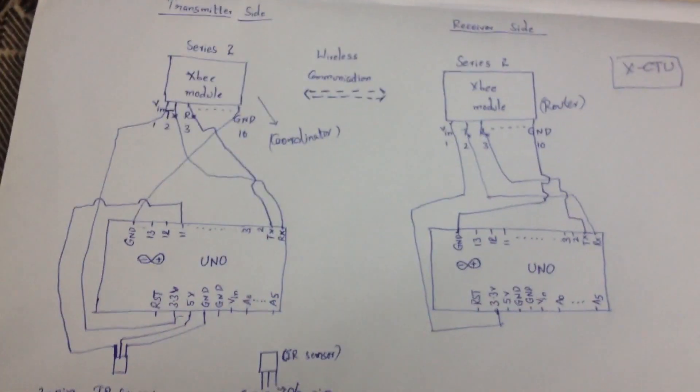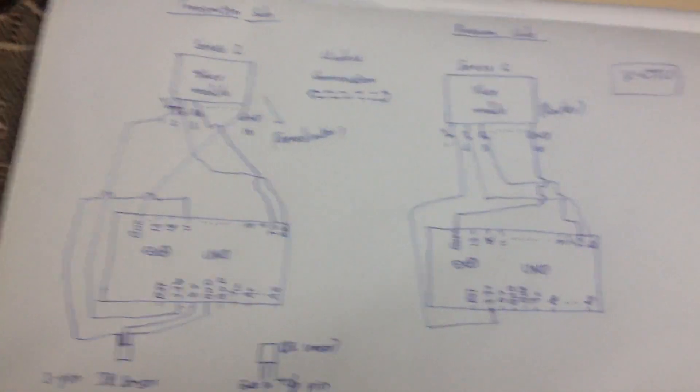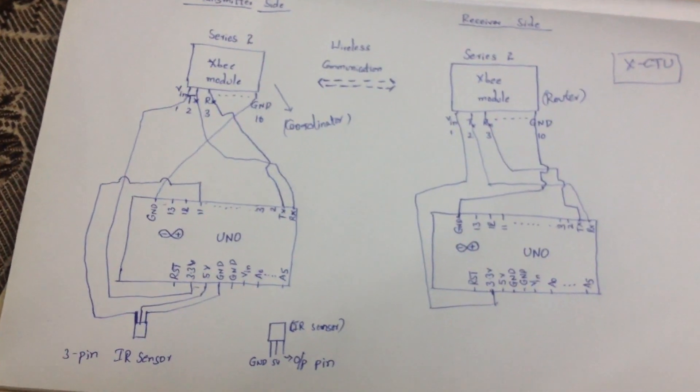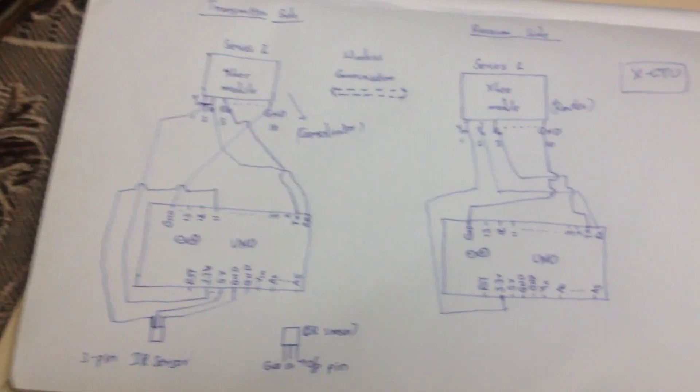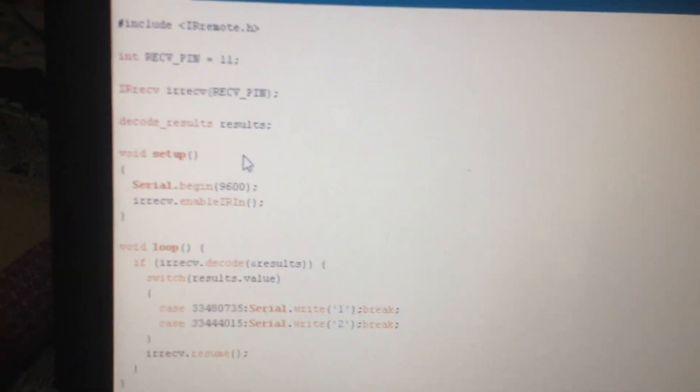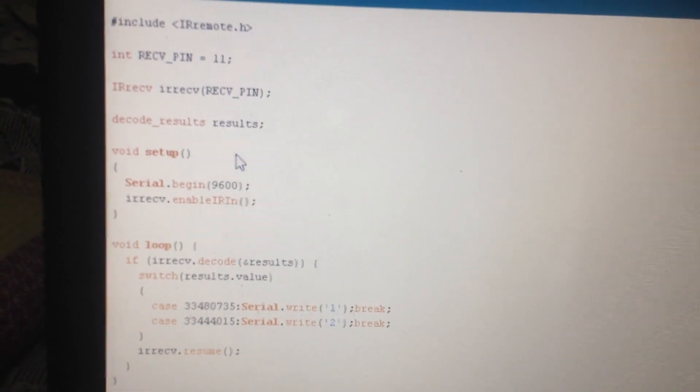I am now dumping the code into the Arduino board that will be placed on the transmitter side. This is the overall view of the hardware and connections to be made. Coming to the transmitter program: the first thing is that pin 11 of the Arduino is defined as the input pin for the IR sensor, as you can see there.